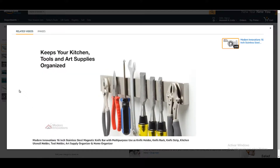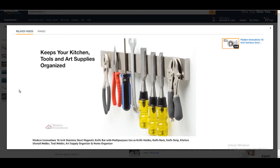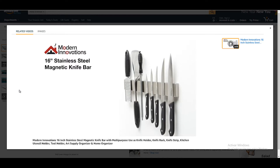The multi-purpose bar is ideal for keeping your kitchen, tools, and art supplies organized. Keep everything you need within arm's reach with a magnetic knife bar.